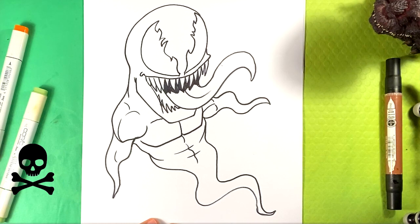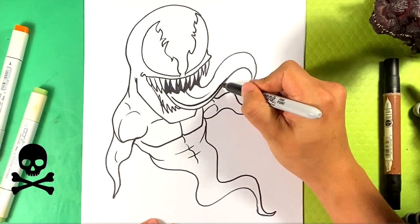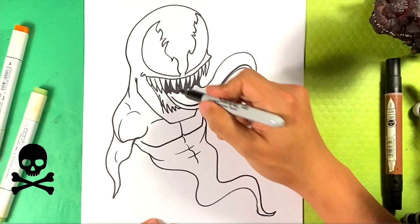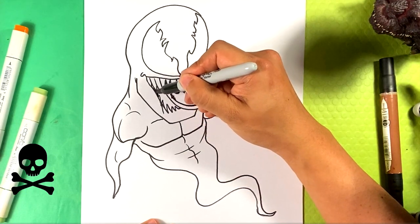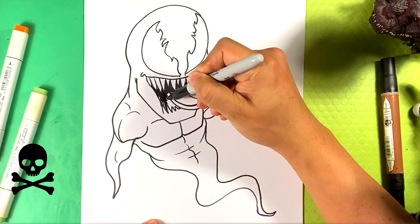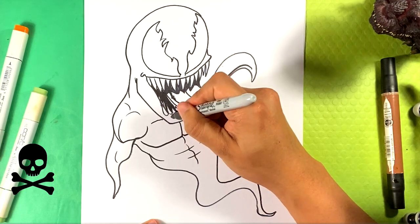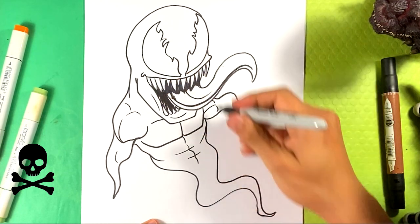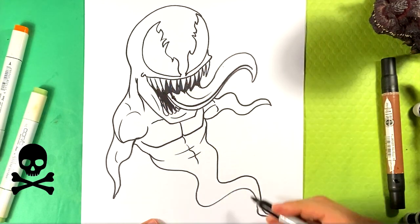Now everything else is going to be just kind of added detail. We'll add a little extra dark right here for the lower portion of that tongue, just a bit. Go over here for the inner mouth. Line over here, curve underneath, line over here. Line right here under the neck.